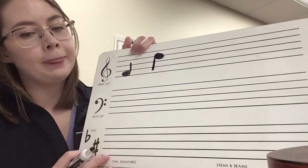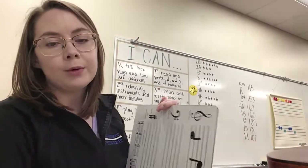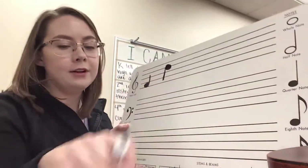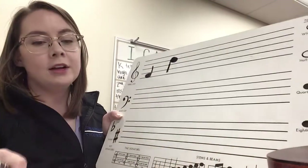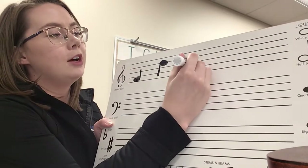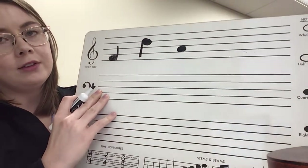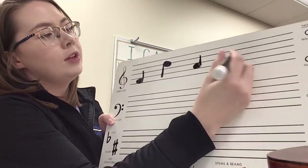The next part of the assignment: rule number one — if a note is in a space it should take up the whole space. Write 10 notes in the spaces below. I actually wrote an example in there for you as well. If it's in a space it should take up the entire space. I always start with the note head when I'm writing, just to make sure it's the right shape and size, then I'll add a stem on quickly.